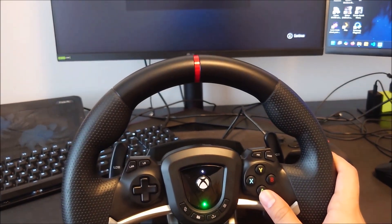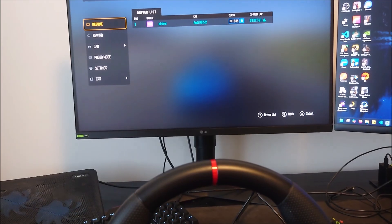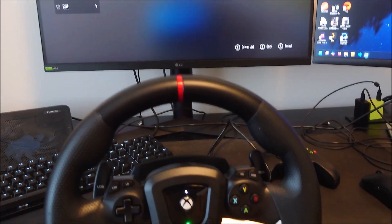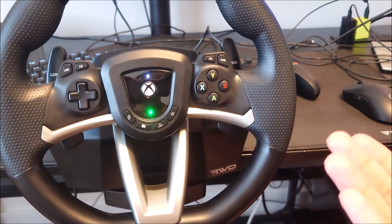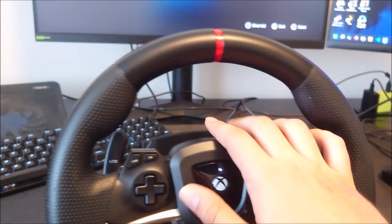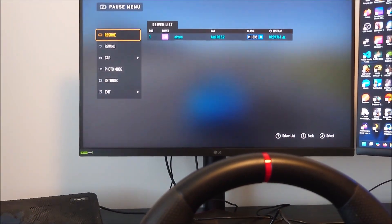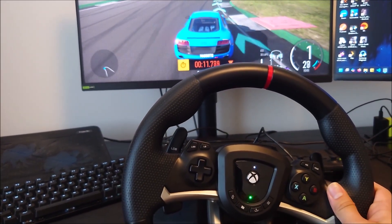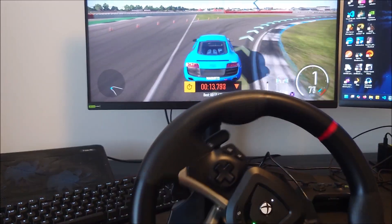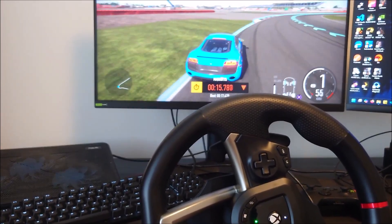Once you switch to PC mode, this will blink first, and then your game is going to figure out it has a wheel attached. Now you're actually ready to use it — that would be everything. You turn it to PC mode and you can start racing. It has the same buttons as an Xbox controller would have, it has the shifters, and you can adjust the controls or button mappings in game.